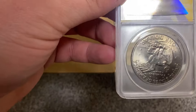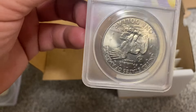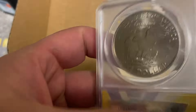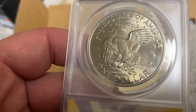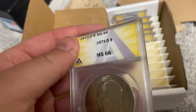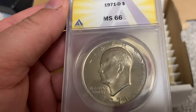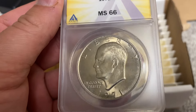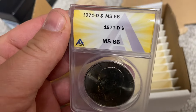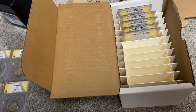Ike dollar — yep. This one looked good in my collection. I wasn't sure though how this would grade. Oh, it's 66 — okay, not bad. I'll take it. 1971-D.